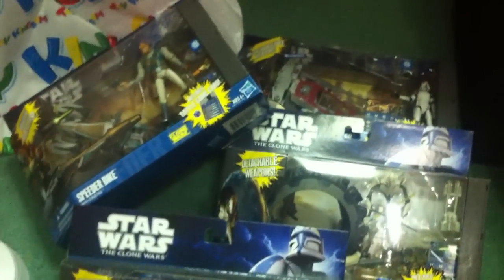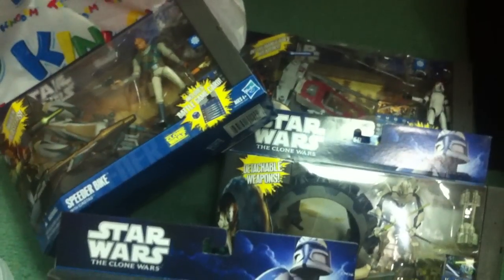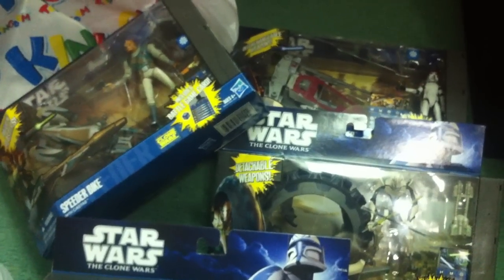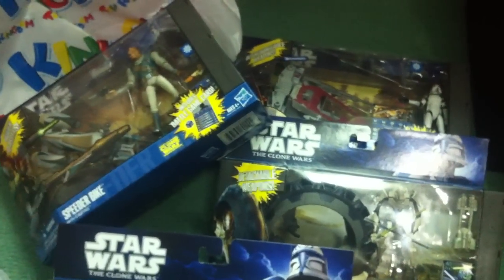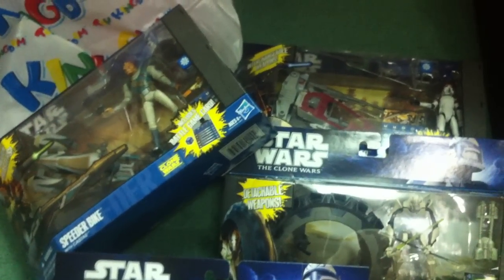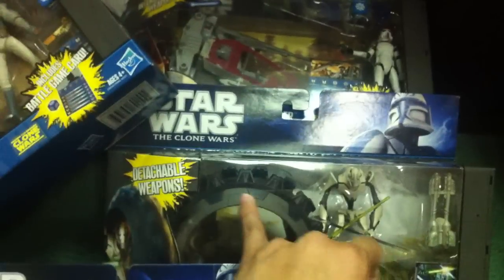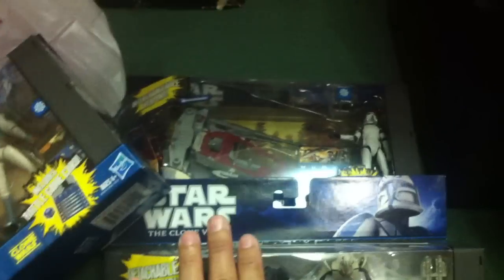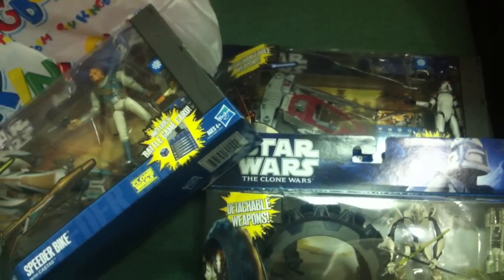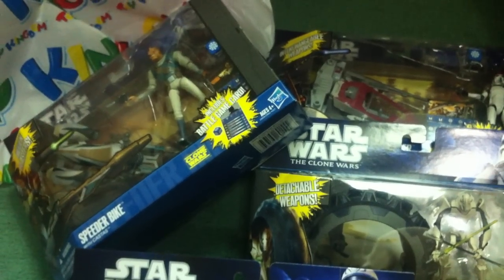Hasbro really did a good job with this wave overall, but for the first time I actually had to go through several on the shelf to find ones with better paint apps. Star Wars has always had impeccable paint quality control, but this wave has very poor quality control. The Grievous bike had misaligned dark blue on gray paint, the ARF trooper helmet paint was bad, some Cad Bane speeder pieces were smudged. The droid set had the best paint of the lot. It's a real shame.